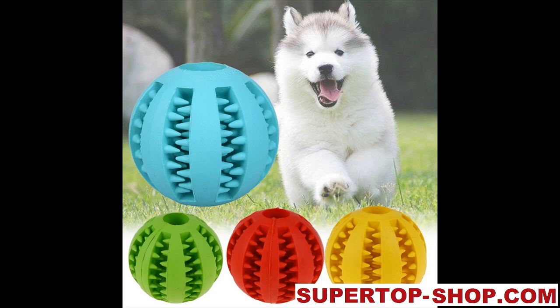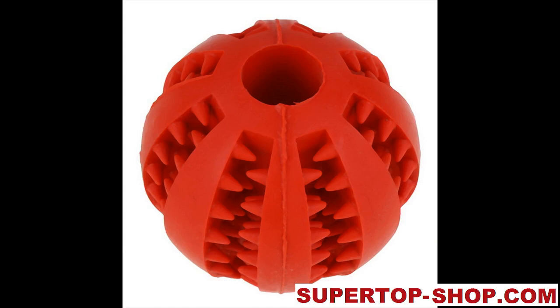Rubber Dog Chew Toy. Item type: Dog's Toy. Material: Rubber. Features: Dog Toy, Rubber Dog Toy, Training Dog Ball, Dog Ball, Rubber Dog Ball.